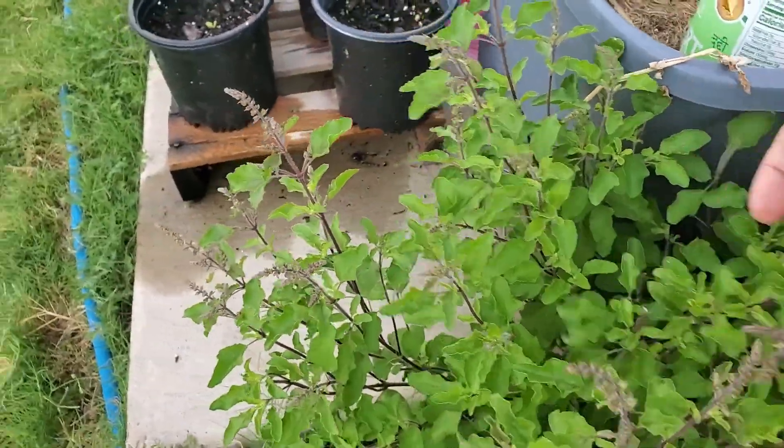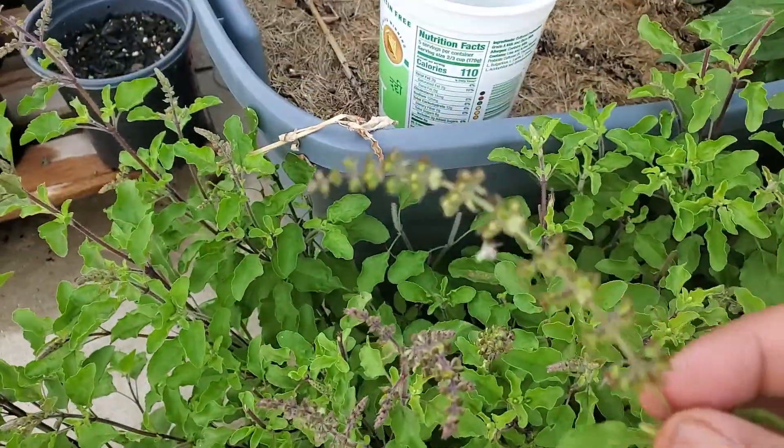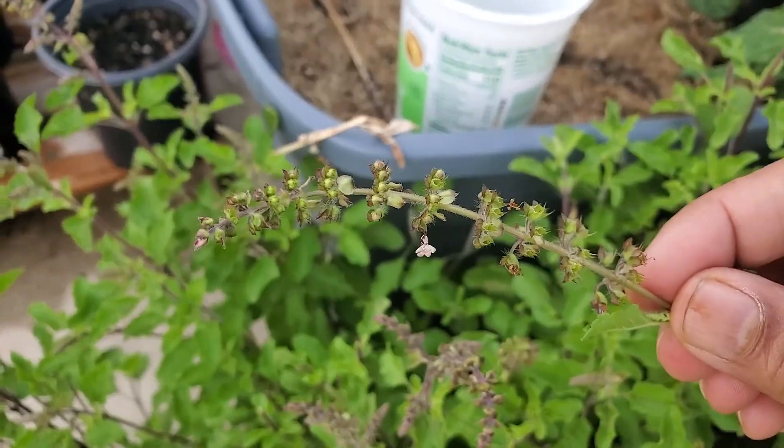If you forget to pluck them and the seeds are at maturity, you can save these for next year's planting.